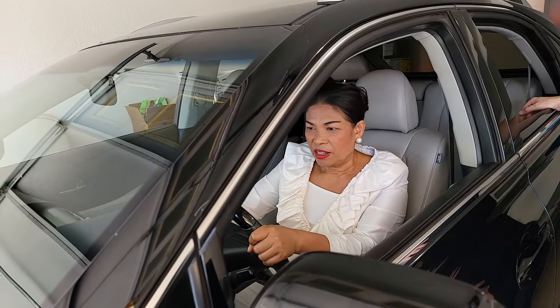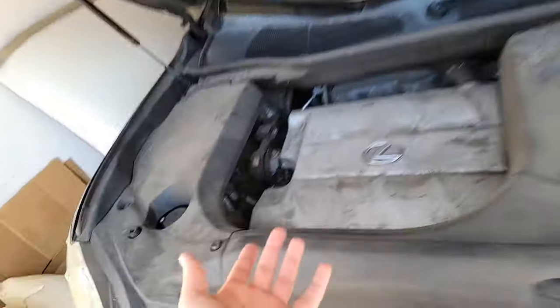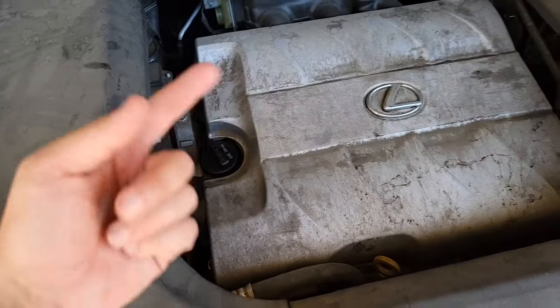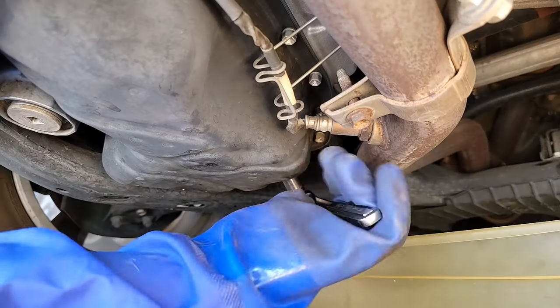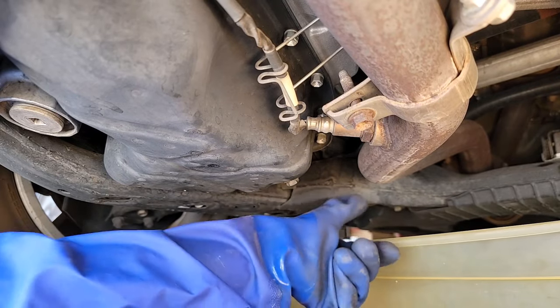Let's do it. It's that easy. So now all we do is let her idle for 15 minutes while that engine flush circulates inside the motor. This is our 14 millimeter socket for this car, and now we drain her down.